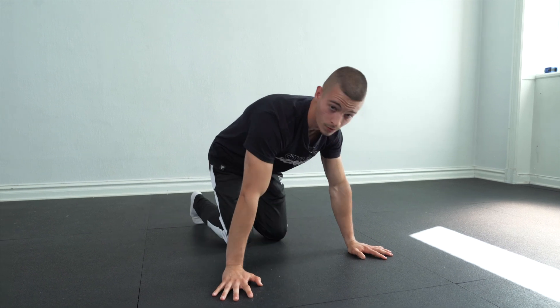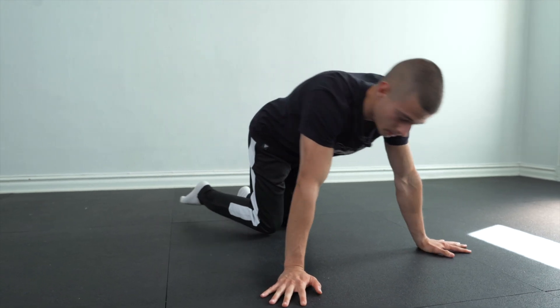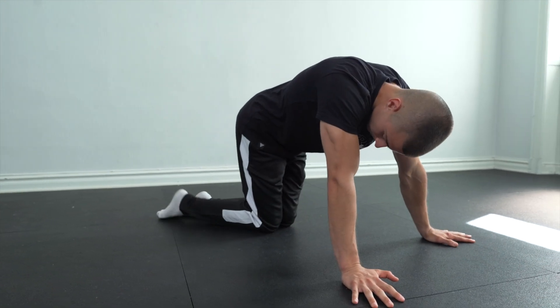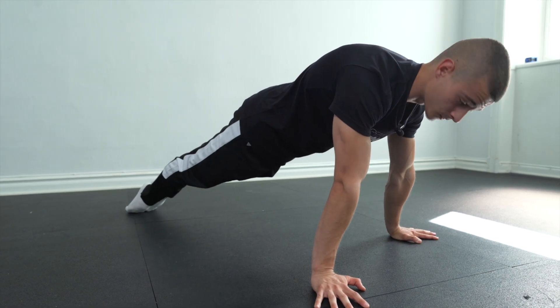One more interesting thing: you can choose the position for your feet — either close together or wide apart. The wide position is going to be the hardest for you.